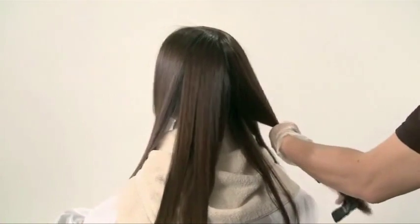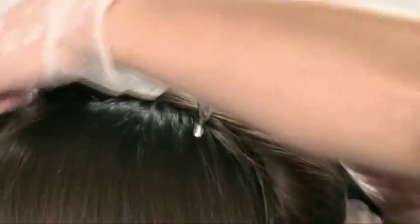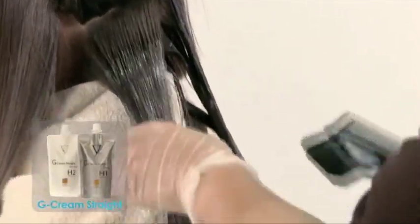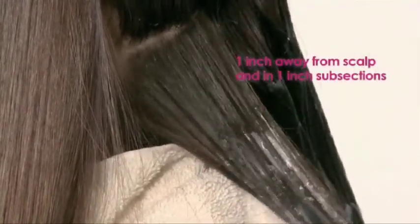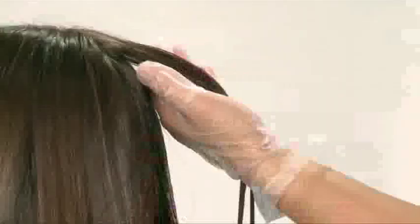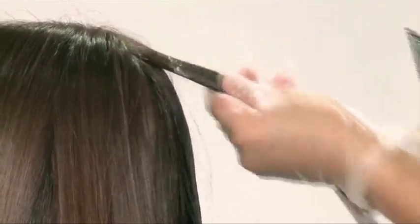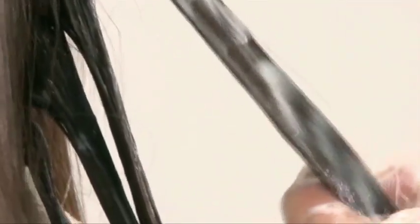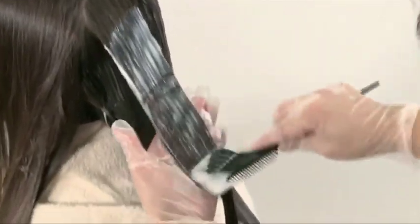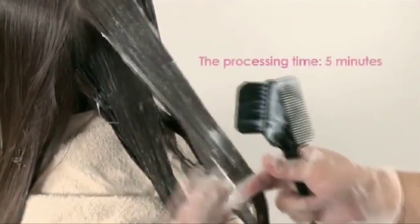The hair should once again be separated into four or five sections. Apply the neutralizer of the same type as the solution, one inch away from the scalp and in one-inch subsections. The neutralizer should never be applied to the scalp to avoid bending the hair at the roots, which may lead to hair breakage. There is a tendency to apply less of the neutralizer, so check the panel to ensure that enough neutralizer has been applied and saturated through. Never comb after applying the neutralizer. The processing time for the neutralizer is five minutes.